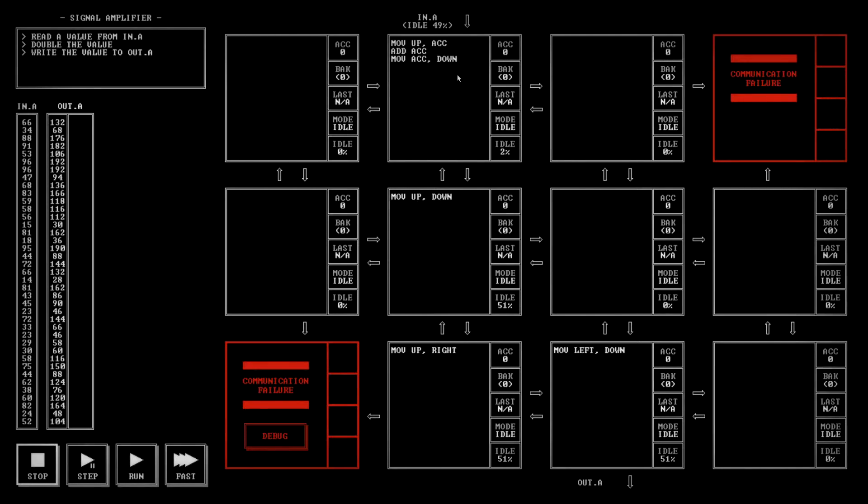We can go faster using more commands. I'm reading through the documentation and they have jump commands. I'm thinking about this command called JGZ — which, if I read through here, transfers execution conditionally: the instruction after the label will be executed next if the condition is met.